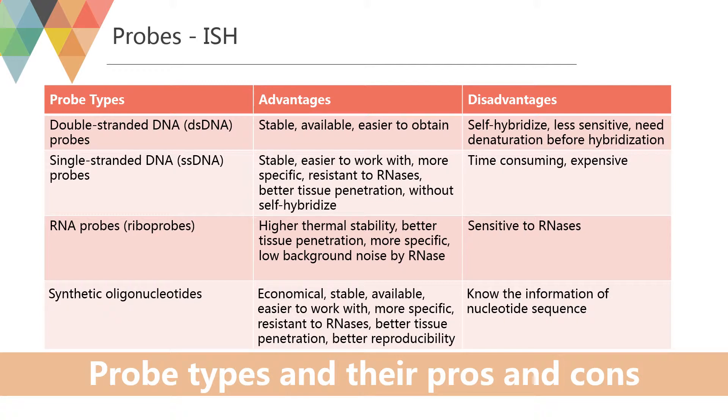The details of these probes, including their advantages and disadvantages, are listed in the table below.